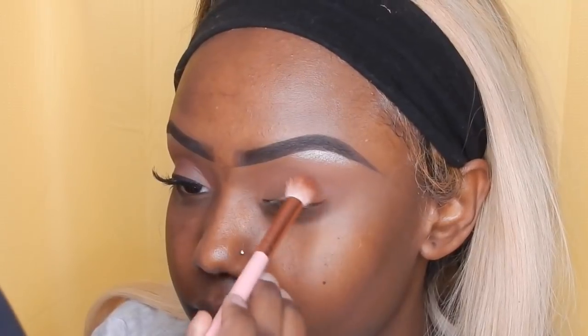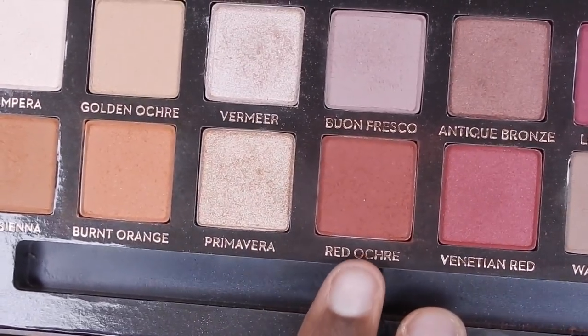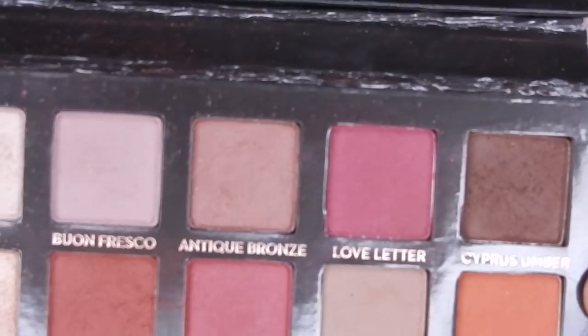Right now I'm just using that orange shade as a transition color. I'm also going to use this earth tone reddish color as a transition color as well, working that more so into my crease and outer corner. And now I'm just blending everything out.